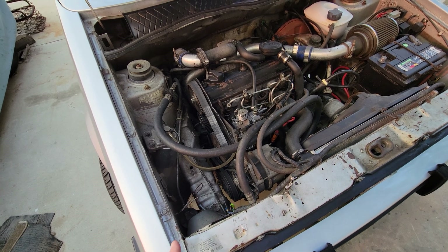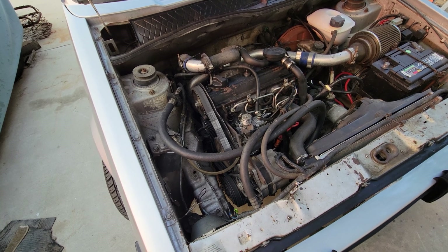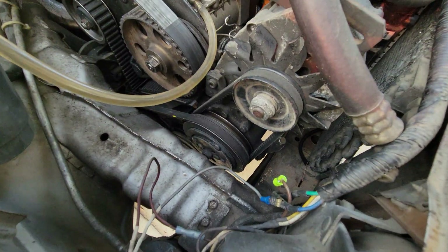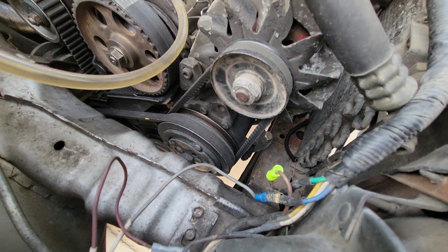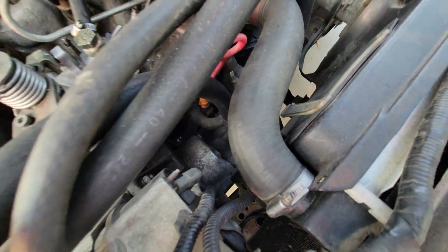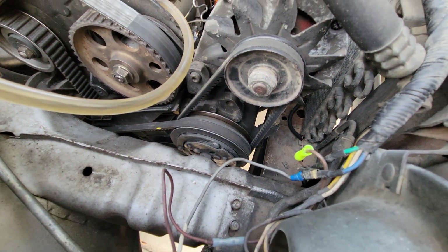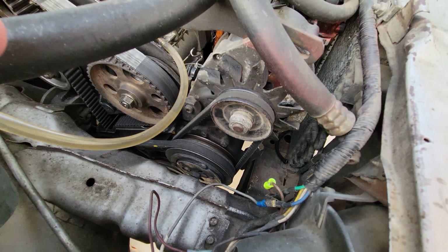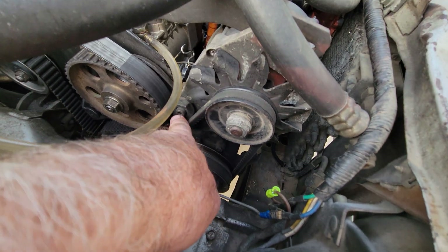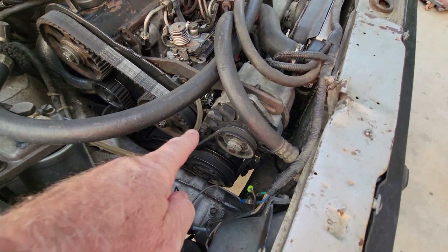There were two different types: there was the dealer add-on and there was the factory air conditioning. If you have factory air conditioning, you're going to have a Sanden compressor. It looks like this — it's got a brown back end and hoses that kind of go up at an angle. It was mounted with a cast iron bracket that goes through and comes up to the alternator.